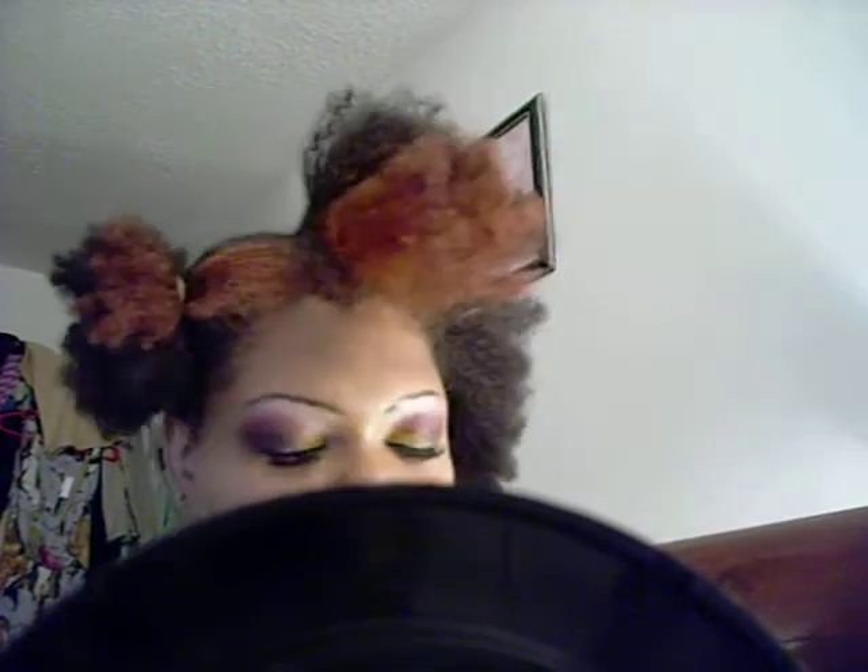I'm going to put my plaits in the same way that I did last night. The only difference is on this section right here — it does not matter how big it is, I'm just going to add a little bit more to that row. I'm going to use some clips to clip that up and put it out of my way.